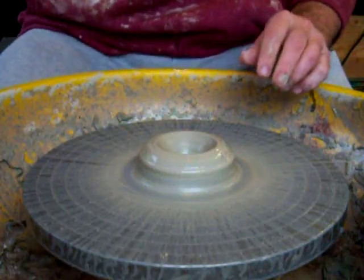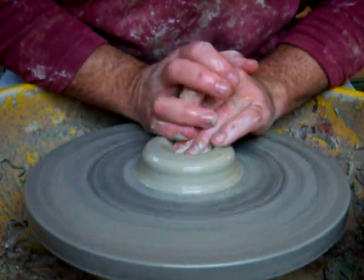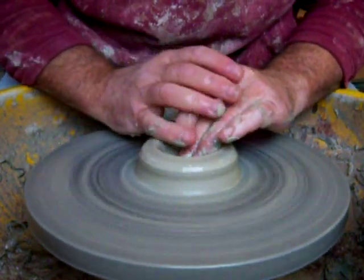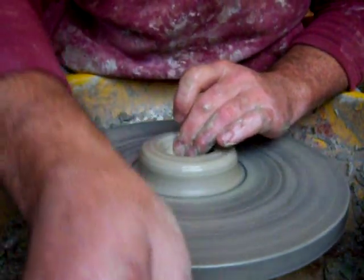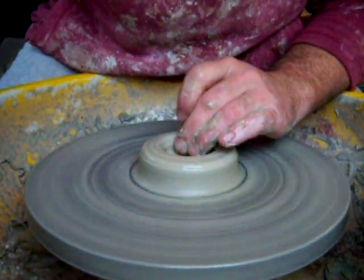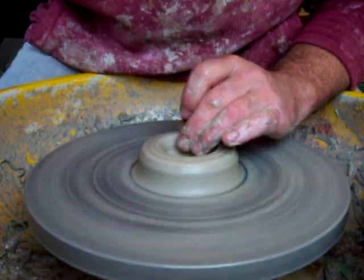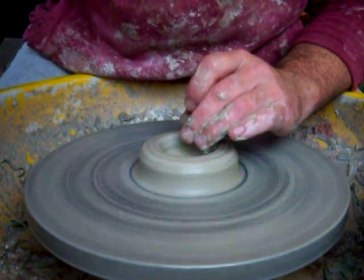When I first started throwing a long time ago, my tutor encouraged me to cut the first 100 pots in half and check the thickness. Now when you first start throwing, that seems awful because they're very, very precious — your first pots — because they're so difficult to do. But try and get over that idea of making them precious. It's only clay. It'll re-throw, you can reclaim it. That sort of thought process helps you as you get older and more experienced. It's only clay. It doesn't become a pot until you fire it.